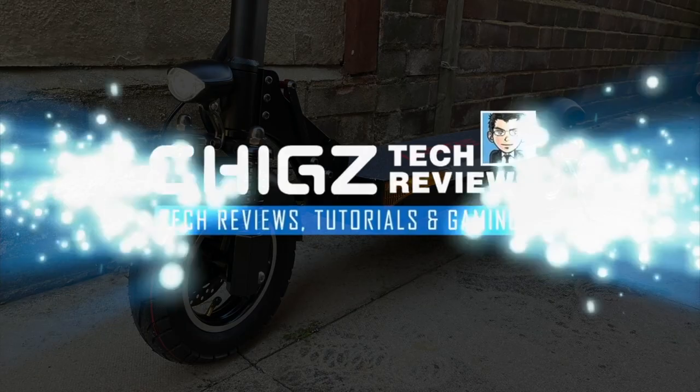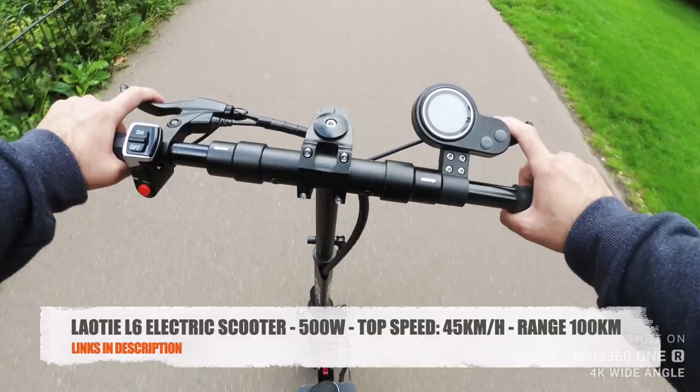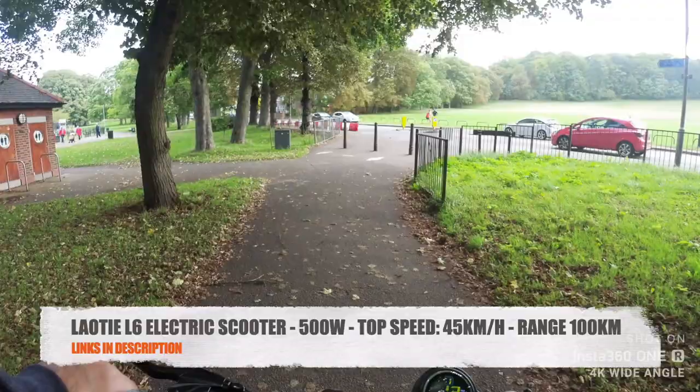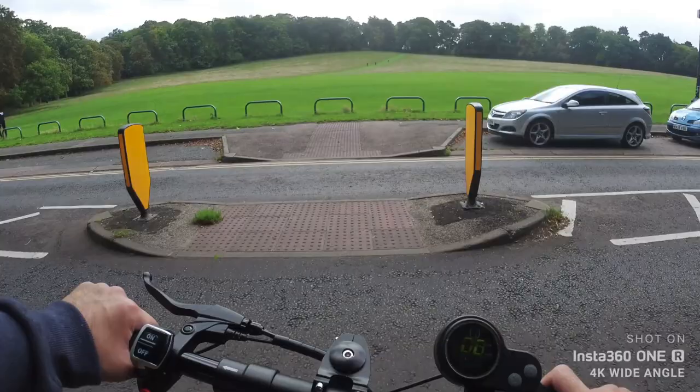What's up guys, Chigze from Chigzec Reviews. Today I've got my hands on the Laute L6 electric scooter. This is the most powerful electric scooter I have ever used, with a 500 watt motor. It reaches speeds of up to 45 kilometers per hour and will give you a range of up to 100 kilometers, which is incredible.